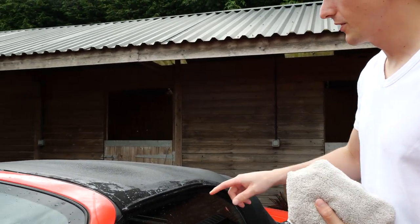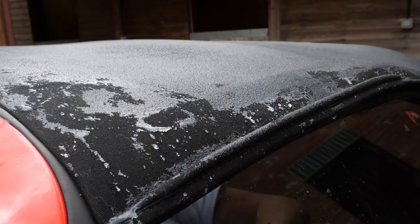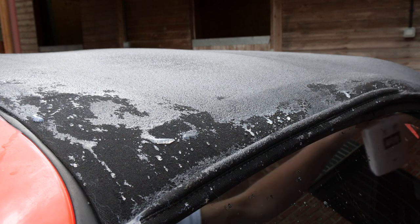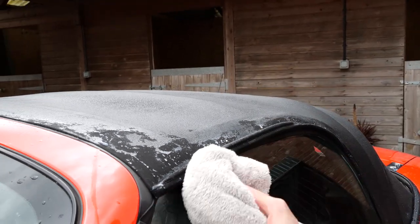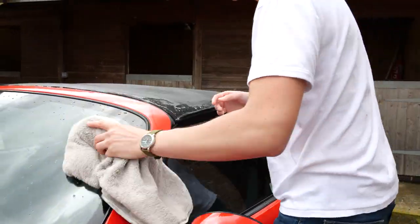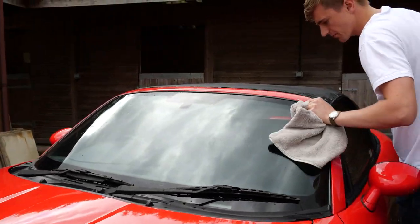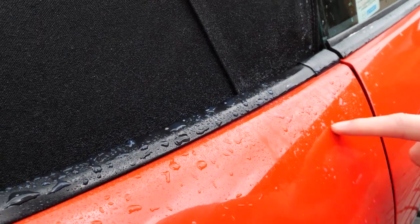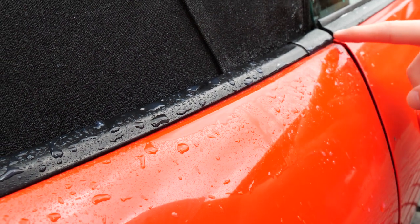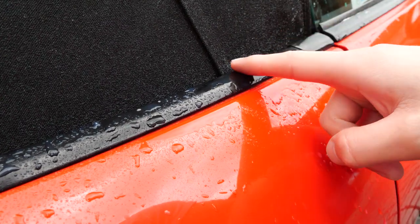I've applied the protector and if you look at the roof you can see it has an almost pearlescent white colour — it's got a blue hue to it where the protector has been applied. As a final step, wipe all the excess off the windows. Also make sure you get all the roof protector off the paintwork and the seals — you can see it's pearlescent here on the trim. If you leave it, it will dry into white blotches on your paint and seals that are really difficult to remove later.